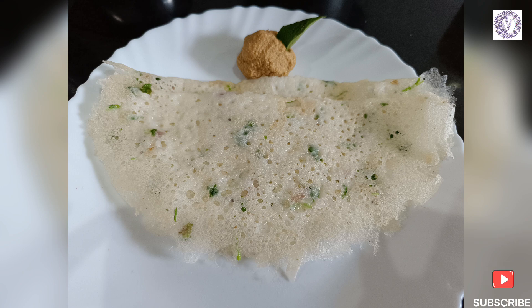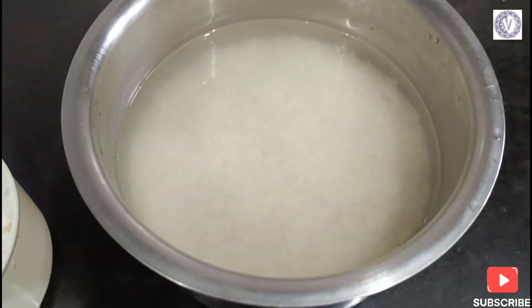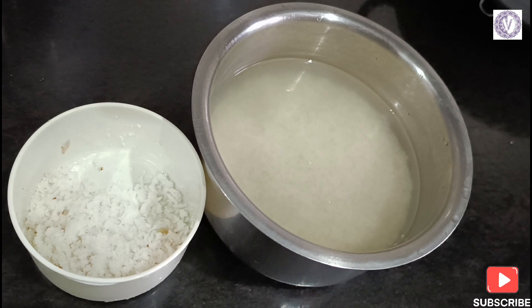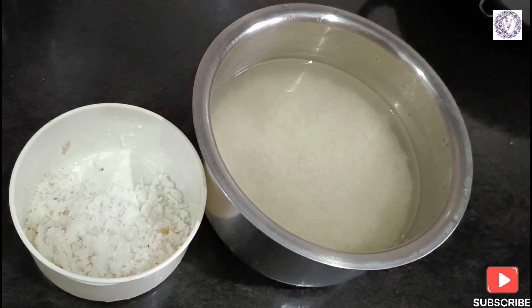This is a special recipe from Karnataka. We have a dish that takes about 3-4 hours — but it's not just a dish, you can eat it as a full meal.